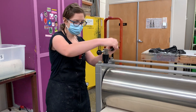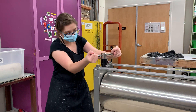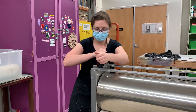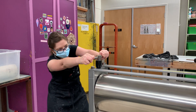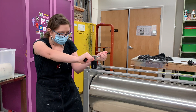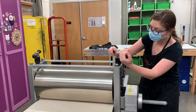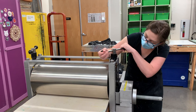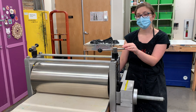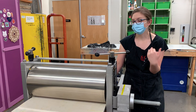For intaglio printing, we need a bit more pressure than for relief printing, because the plates are thinner. They need more pressure to transfer the ink, but we also don't want to put too much pressure, because that will destroy the plate, destroy your image, and ruin the roller on the press. So if you're unsure, start with less pressure and build your way up until you have what you need.